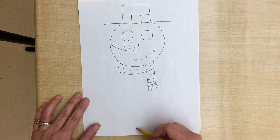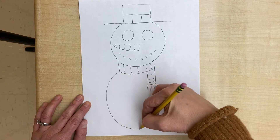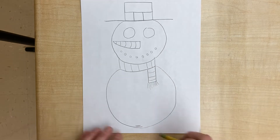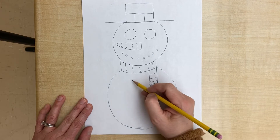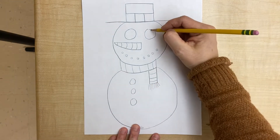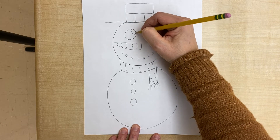Then we're going to make a little mark at the bottom so that we can come around and make another mark going around and round, so that it looks like we have two circles on our snowman. If you want to add buttons, go ahead and do that. Then we're gonna add some little circles up in the corner — this will be our highlight.